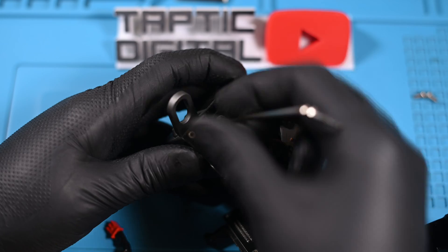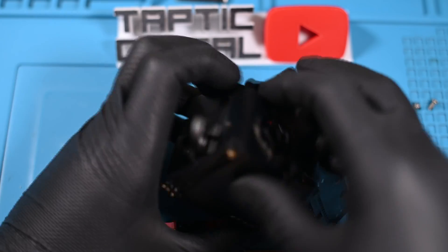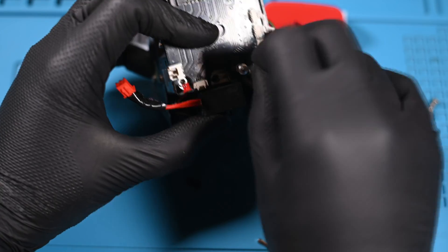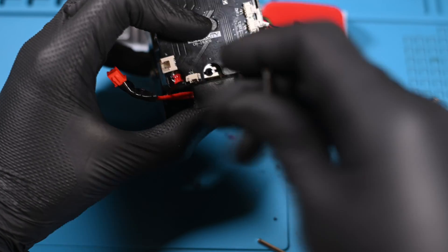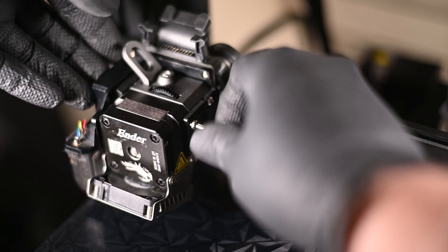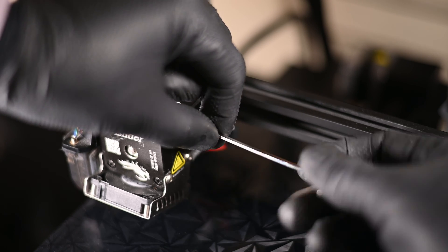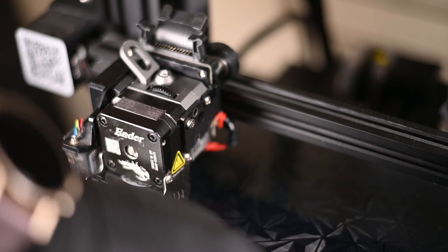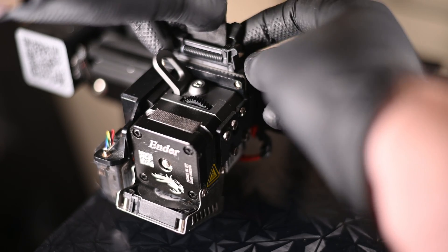From there, the process is incredibly simple — just go in reverse order, make a few mistakes, and review the video you're making to make sure you're putting the right screw in the right place, because you didn't keep a screw map for some reason. Eventually the extruder will be reassembled. Four screws will get this mounted back on the plate and the gantry. Main cable clipped in and eased back into the strain relief.